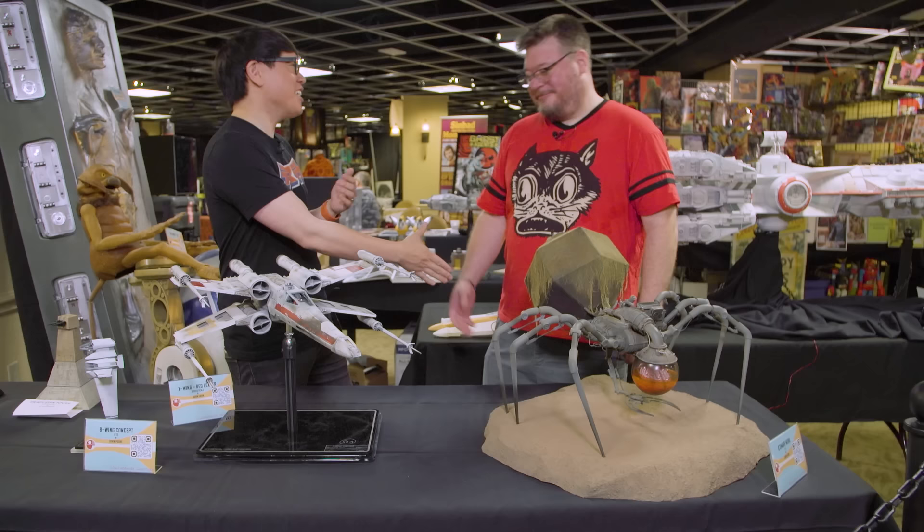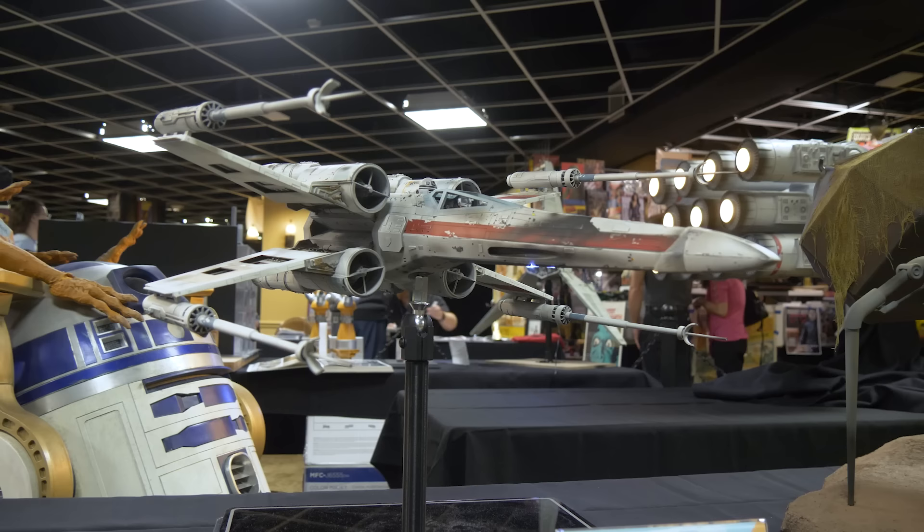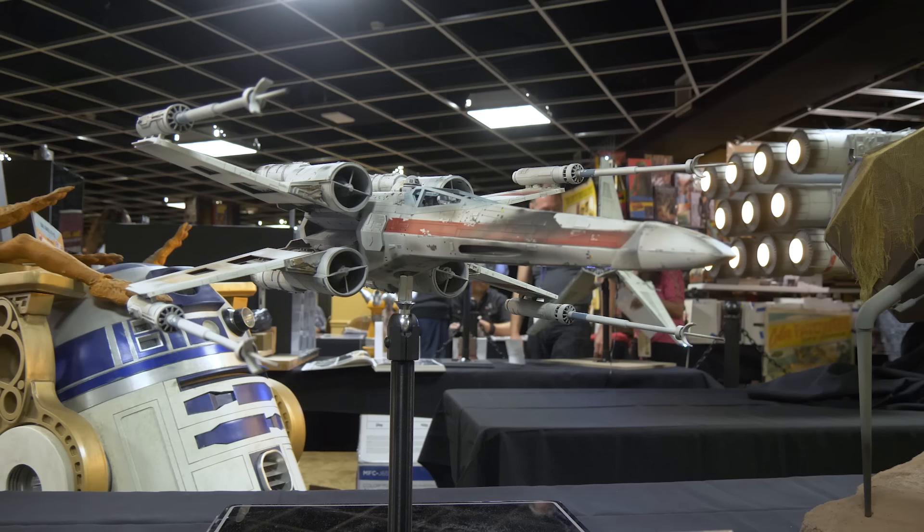Oh my goodness, it's why we flew out here — well, also to see your models. Jason, you are a veteran model maker, very well-known in the Star Wars model-making community. One of the models that you've built so many times and iterated on is your X-Wing. Is this one of your latest X-Wings? This is the latest and greatest.